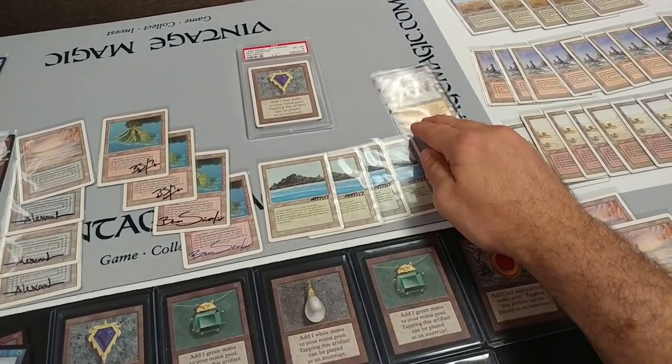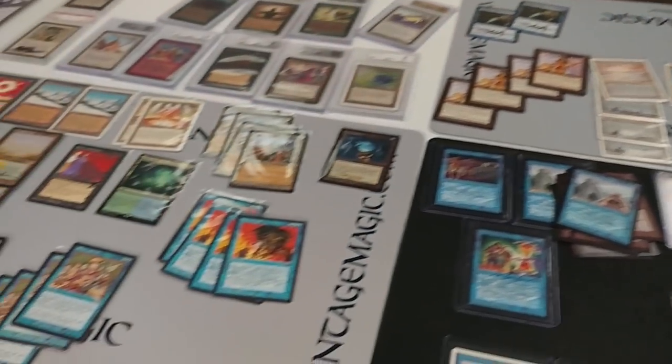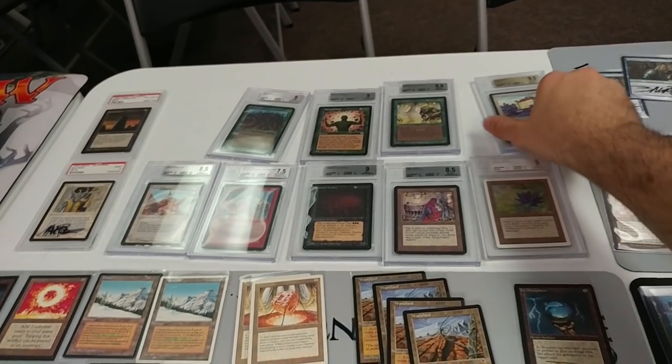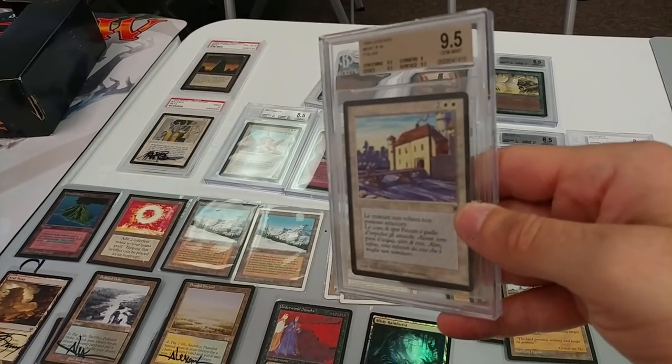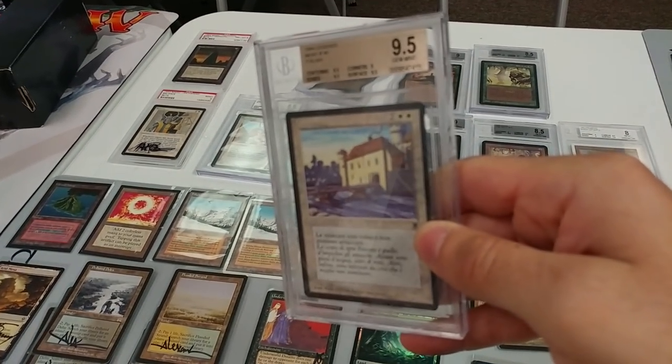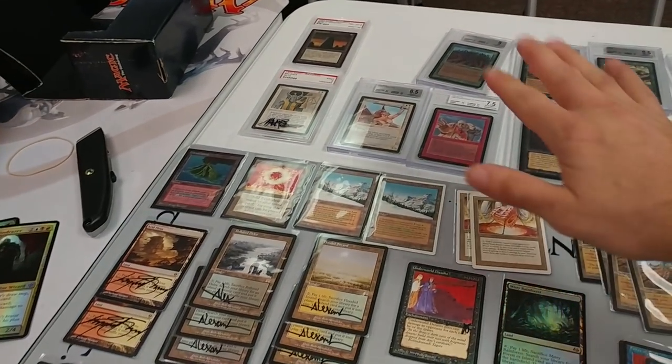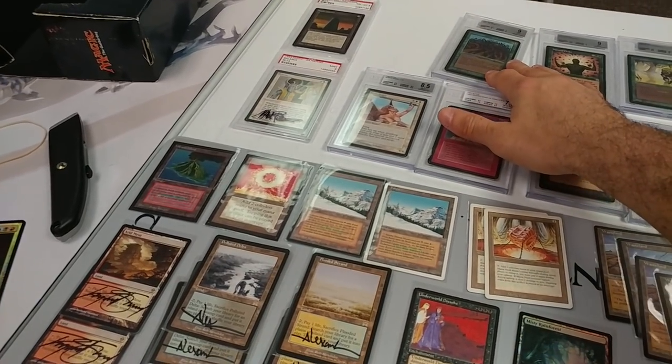I talked about the library I couldn't buy because it was inked. Today we're going to go into a few other things. We talked about the Lotus, the Italian mode — remember, Italian versus English, make sure you adjust for value. They are nowhere near the same value. If that was an English gem mint, it'd be worth double.